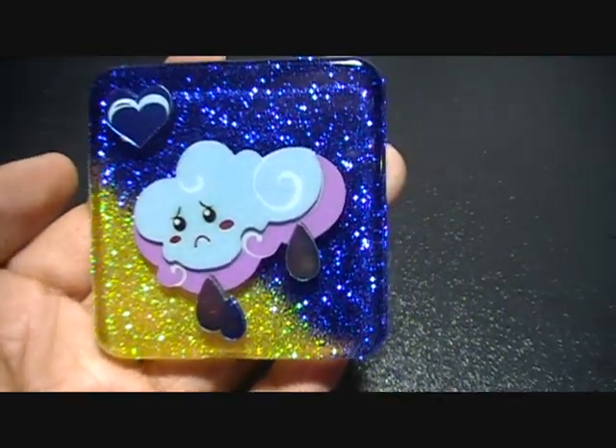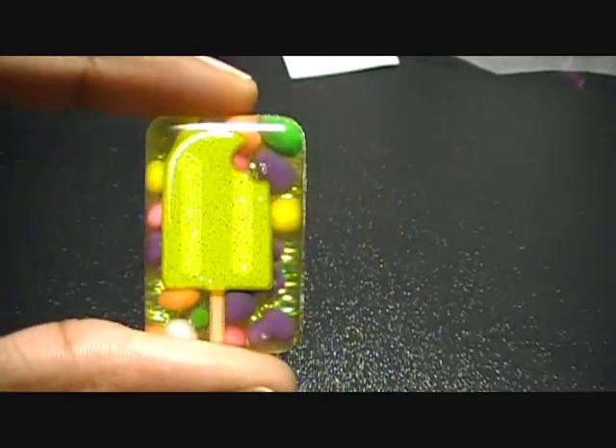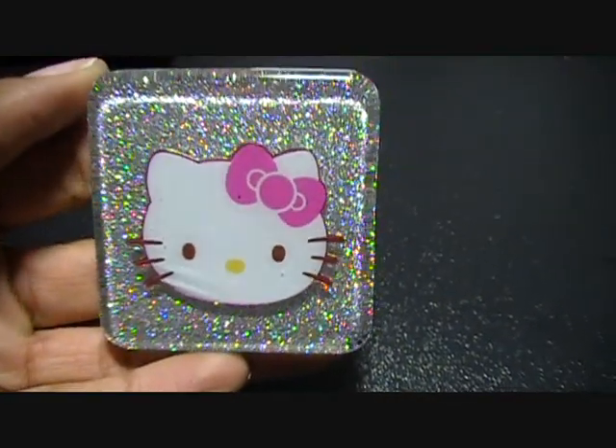Then I did this little double heart with pink glitter. I also did these two — kind of friendship charms — this one has a red popsicle with Nerds in the background, and this one is a green popsicle with Nerds in the background with gold glitter behind it as well. And my Hello Kitty one with the bling glitter behind it, which I really like.